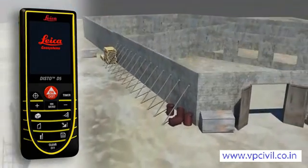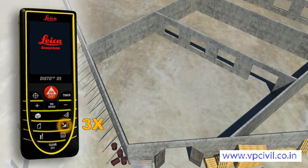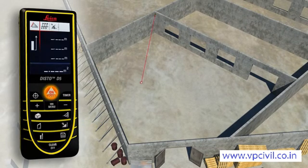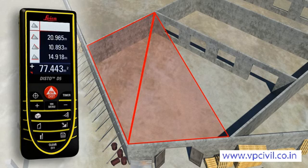Rooms are not always rectangular and simple to measure. The triangulation function can help you to quickly capture the area of a polygonal room. You divide the room into imaginary triangles, then use three measurements to determine the areas of each triangle, which can be added together automatically. Finally, all you have to do is read off the result.